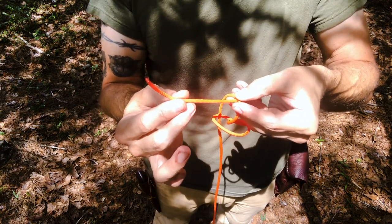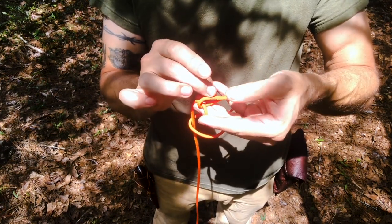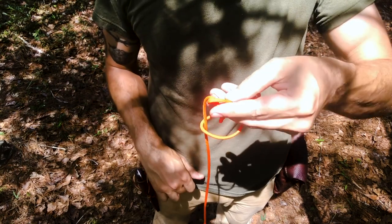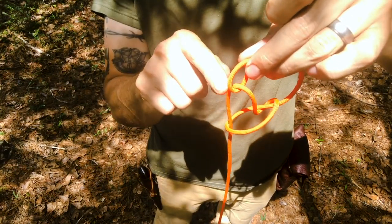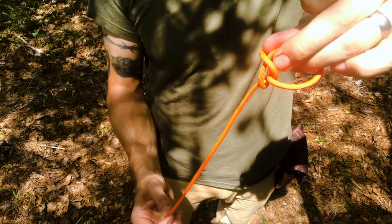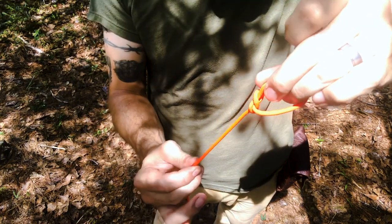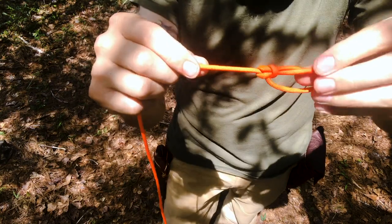Hold it right there — give yourself a good four inches or so. Fold it back on itself and hold that together. Now what I've got is a bite inside of another bite that's pushed up through a loop. Pull on the working end and then pull on the standing end, and you'll see what you've created is a bowline.